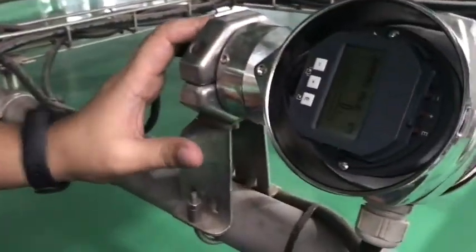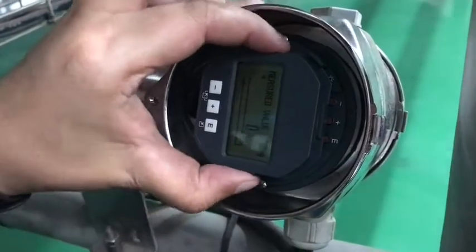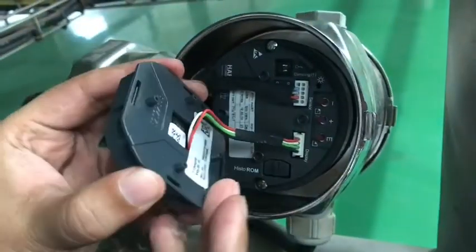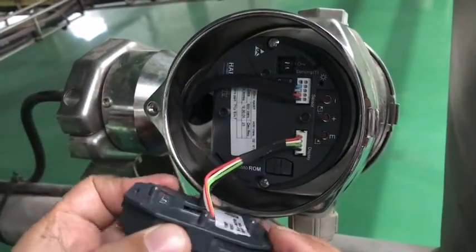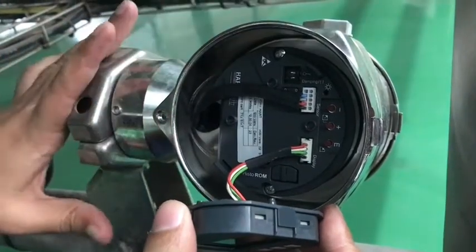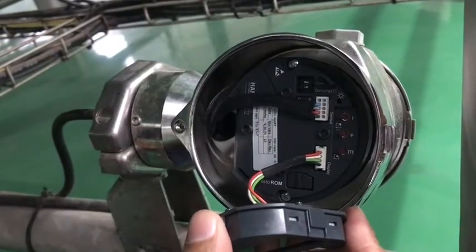This is the level transmitter which is covered with glass. I just opened it and here there are two parts. One is the display part. This display part we can separate — this is the optional part, so for any use you can get a normal level transmitter also. Here there is a HART communication: 2 terminals for power and 2 for 4 to 20 milliampere output.